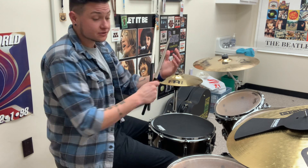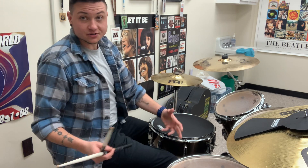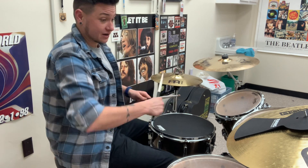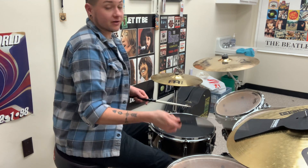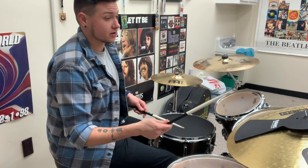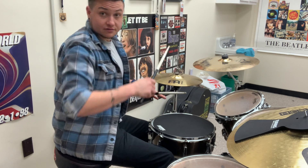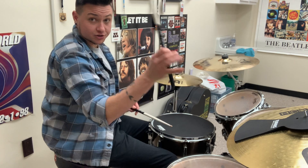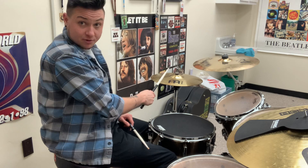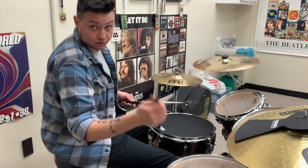We're learning to move from the hi-hat to the ride cymbal without losing our sense of timing and without getting distracted or confused by the change in mechanics or the change in sound. I do have a mute on this ride cymbal so you're not going to hear it as much. To start, just begin moving your hand in a back-and-forth motion with your right hand stick — the stick that's crossing your body to play the hi-hat — and then come into an open hand position to play on the ride.